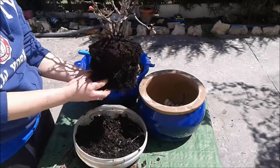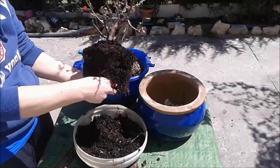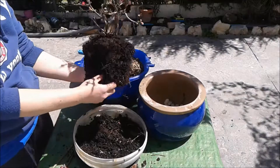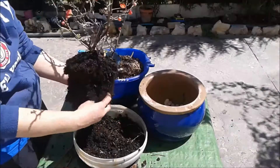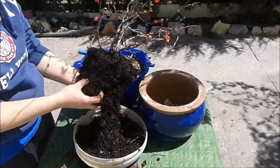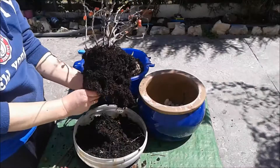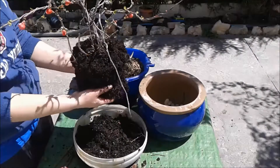Está muy bonito el Chaenomeles. Hice otro vídeo que fue cuando estaba en flor y demás. Lo que pasa es que no sale muy bien porque mi cámara pues no me da para más.